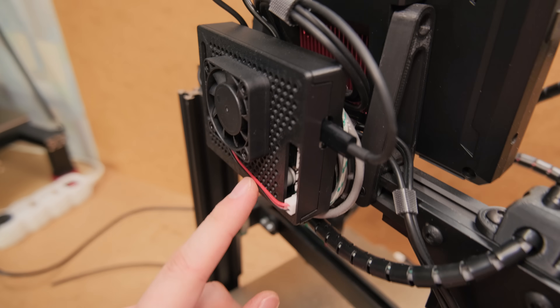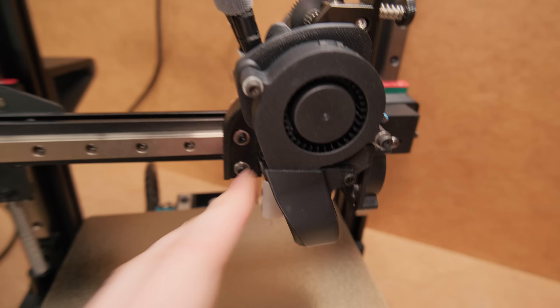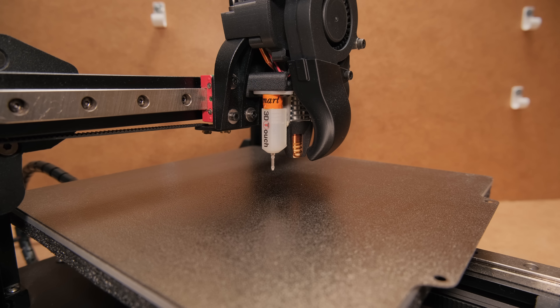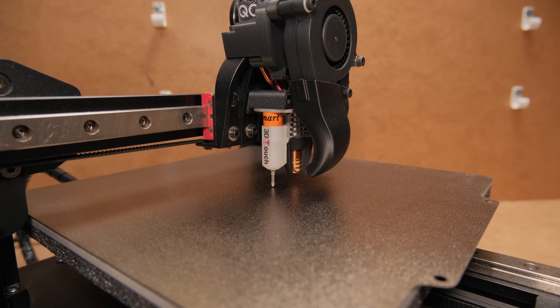With this setup, my biggest fear was that the magnetic field produced by the hotend might interfere with the BL-touch probe, which could lead to a disaster when homing. But surprisingly, it again just worked without a single issue.